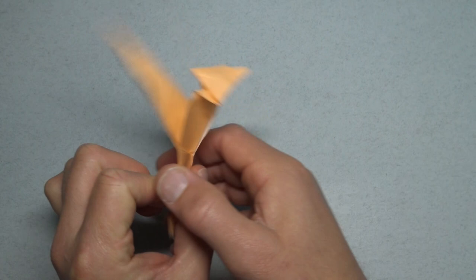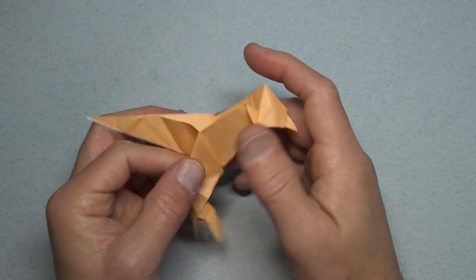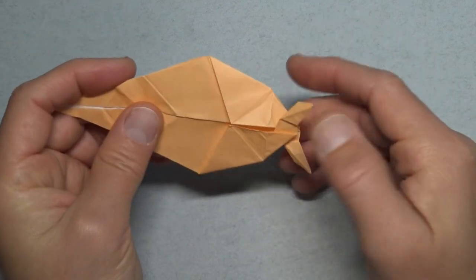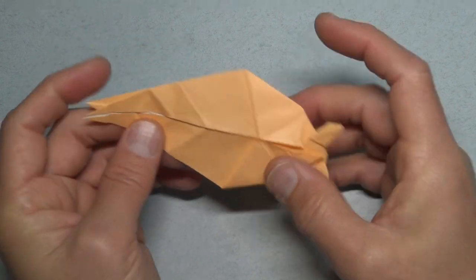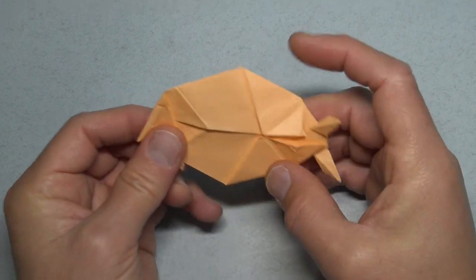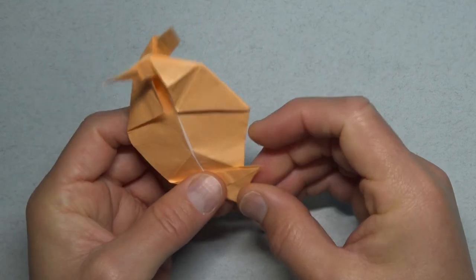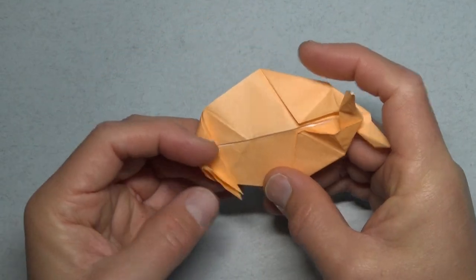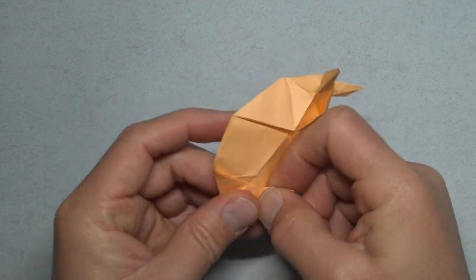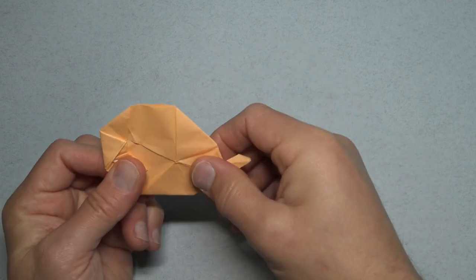And the bird goes like this — it's pecking the ground, doing its gymnastics. And there's another fish. You can go like this, and go like this, and go like this. Like that. And like that. There's another fish.